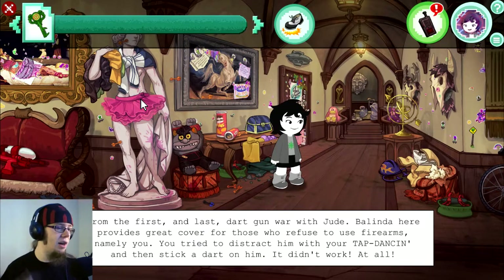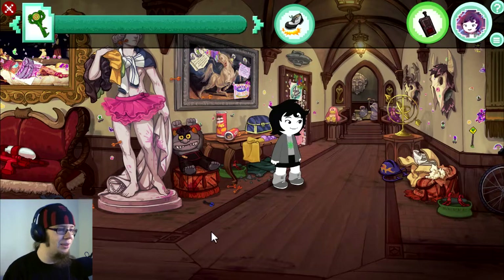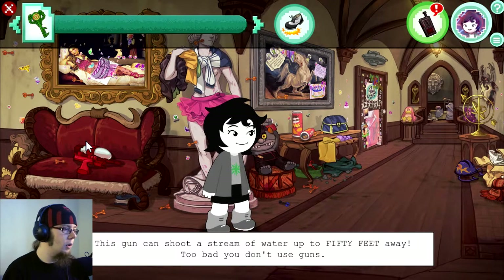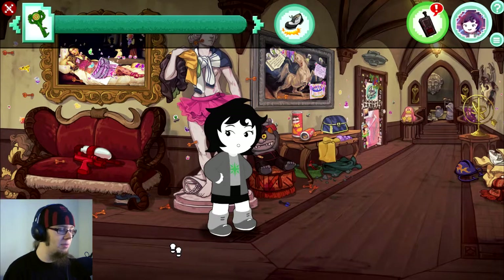Belinda provides great cover for those who refuse to use firearms — namely you. You try to distract him with your tap dancing and then stick a dart on him. It didn't work at all. It's adorable. Okay, so there's a water gun. This gun can shoot a stream of water up to 50 feet away. Too bad you don't use guns. Can I equip it anyway? You don't use guns.